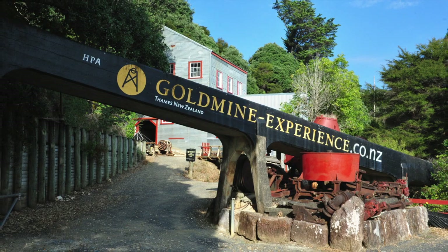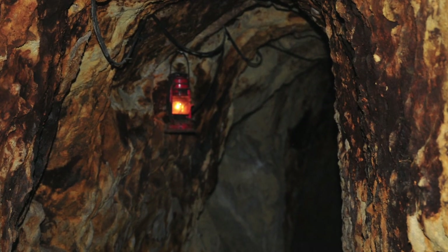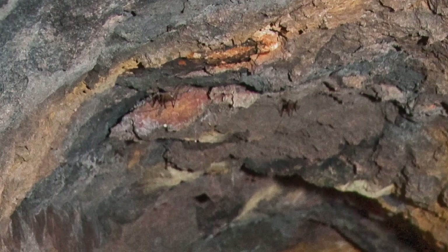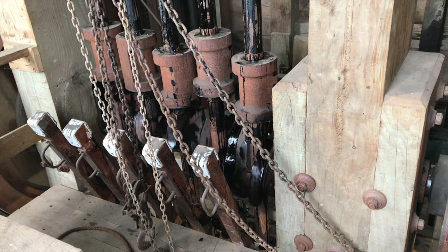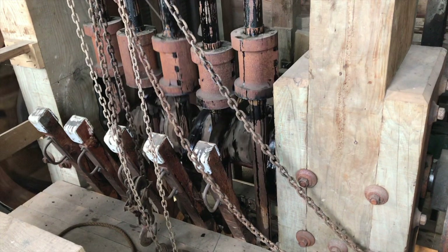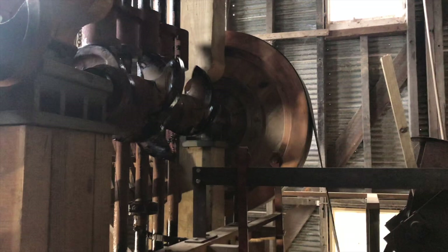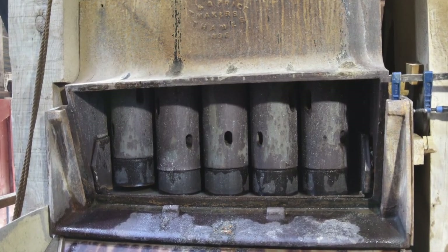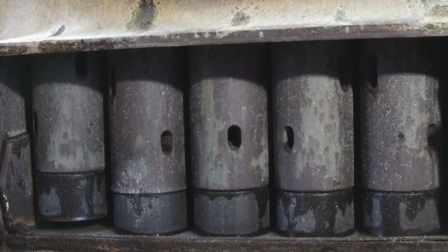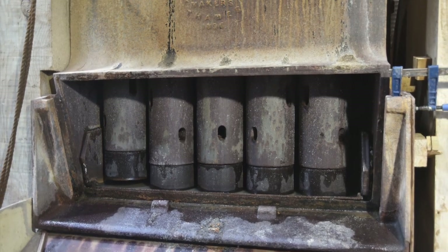In this town there is a tourist attraction called Gold Mine Experience, which is completely run by volunteers. They actually have a gold mining license and will take you underground to see what it looks like. This is the huge stamper battery used to crush the quartz in order to extract the gold. You can't get close to the moving parts of course, but here are some still photographs showing the cam system — there are spiral-shaped cams which lift up hammers that then drop and hit the quartz and crush it into the consistency of sand.